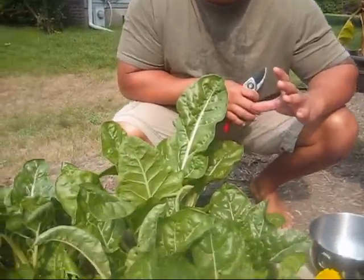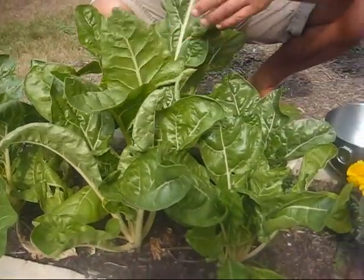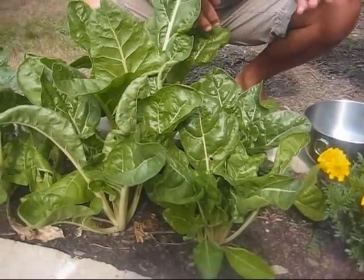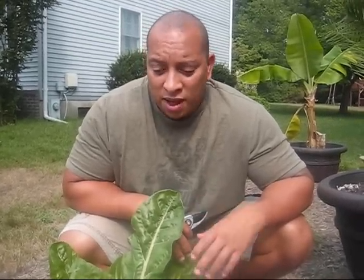I figured I might as well come out here and pull some of my Swiss chard. Look at the Swiss chard I've got growing — this is in my front yard. These are actually really warm tolerant, so they've been growing extremely well. This is my first year growing Swiss chard; I normally only grow spinach and kale and those kinds of greens. They're extremely bitter in my point of view, but it's another high-density green I need to be eating regularly, so I figured I might as well grow it.